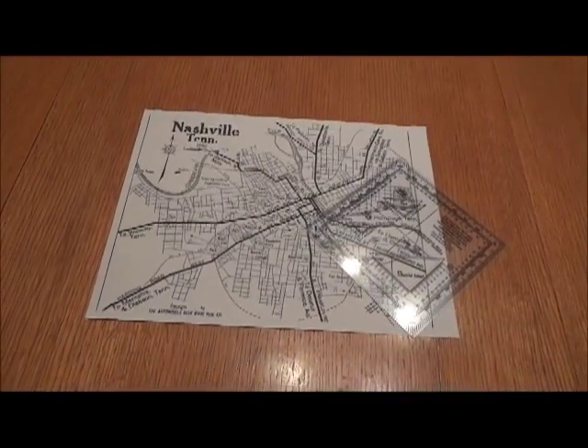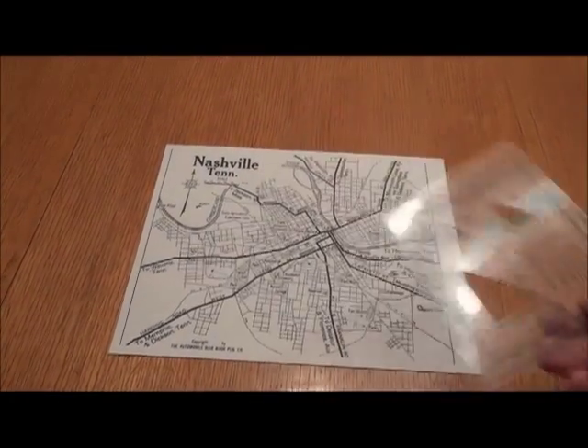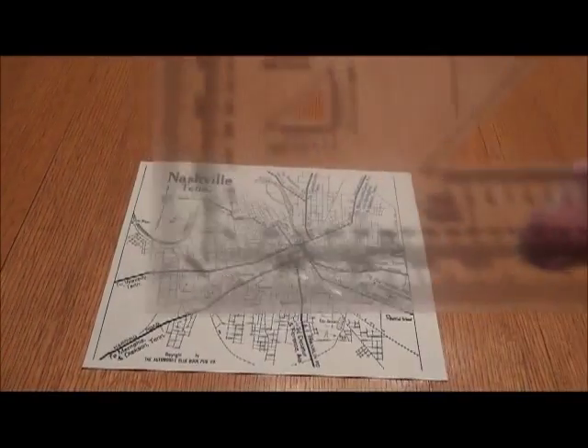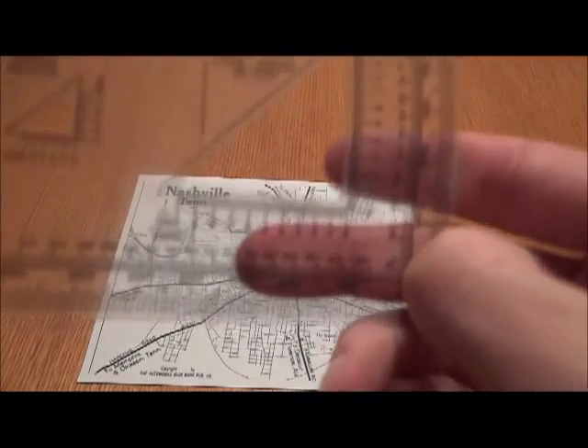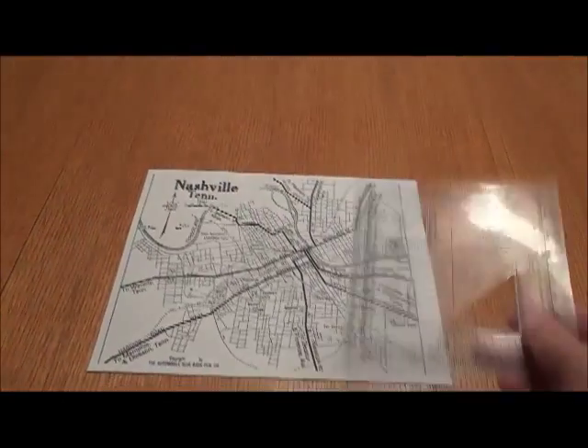You'll need a protractor and a compass. I'll show you the compass in a minute, but this is a protractor. The centerline right there is your azimuth reference line, and these numbers will line up with your compass later on.